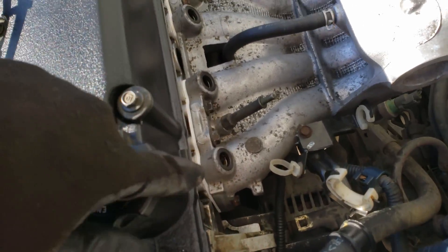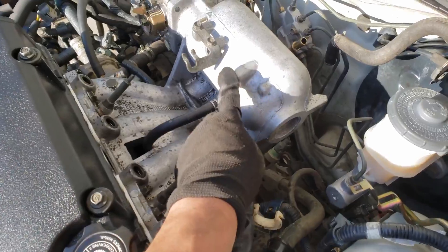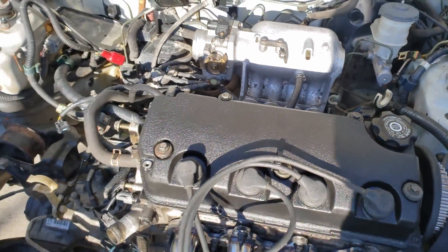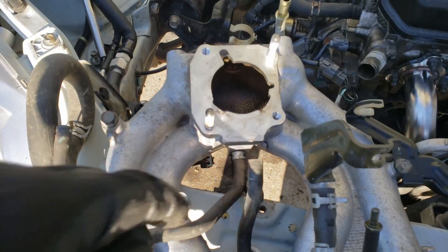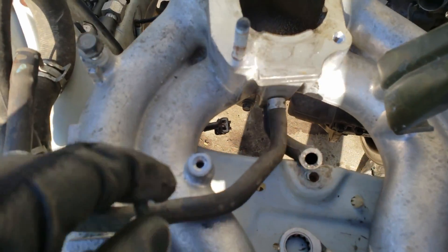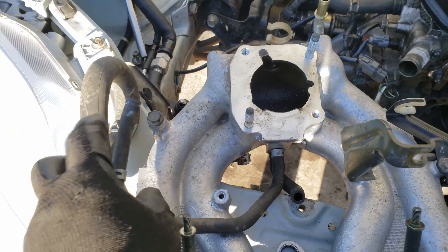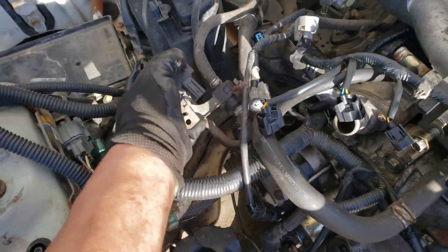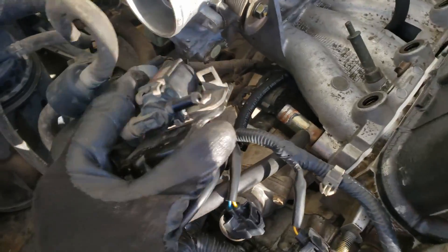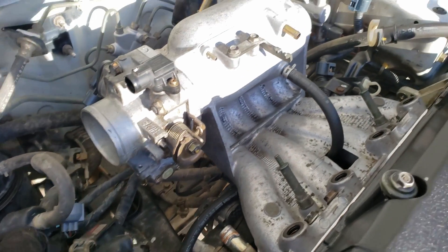At this point you can go ahead and mount your intake manifold, which I already did. Now this hose here goes to something on the old intake. This line goes to this unit right here, and with this you have that little port right there — connecting that to that.